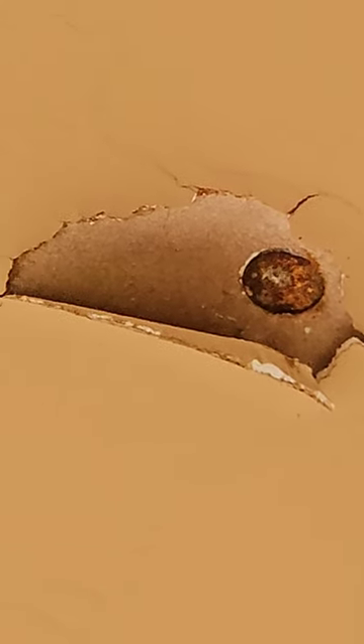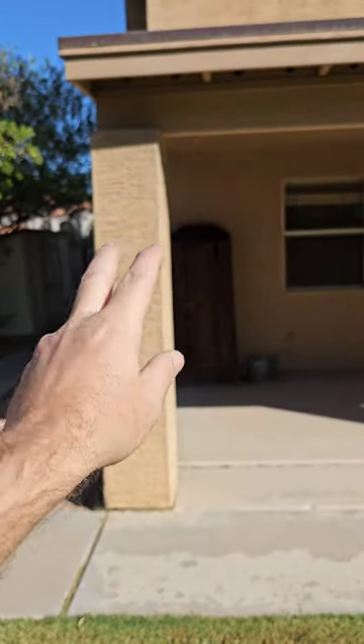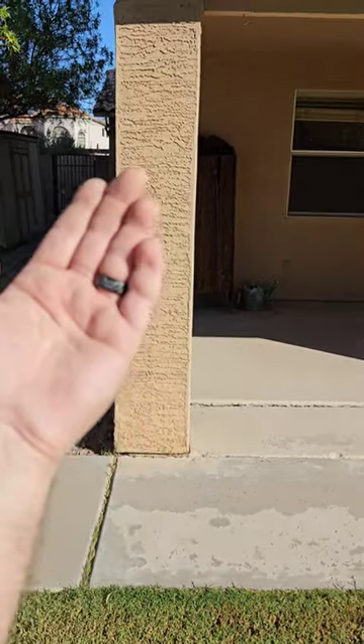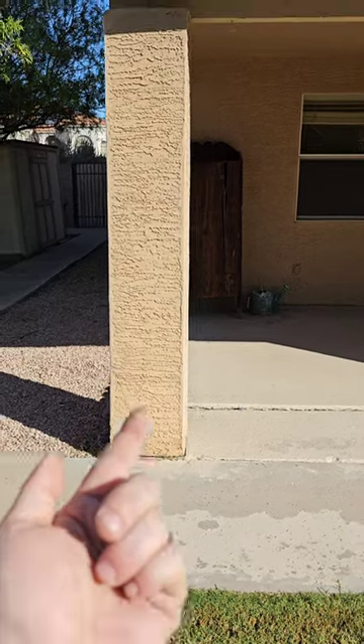Nothing like sheetrock at the exterior — nail pops are always going to be common because sheetrock and paint love to let moisture in. Those nails absorb moisture, turn to rust, expand, and pop the paint off. Very common, especially out here on the patio. Do not wash this ceiling with water — sheetrock would be the same as washing your inside walls with a hose. These wooden columns go all the way down to the ground, and I can't see any concrete foundation between the stucco and the ground, so I don't know if there are termites in here.